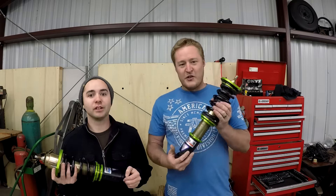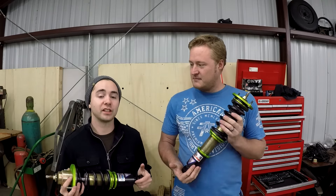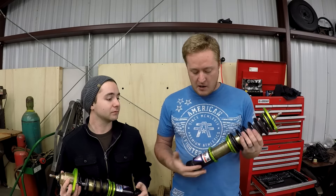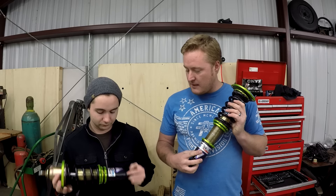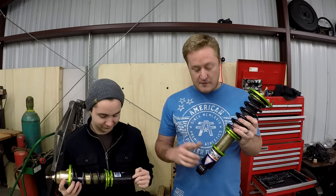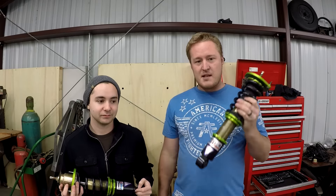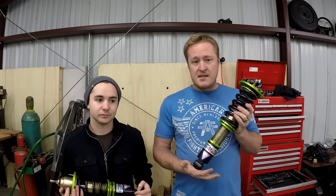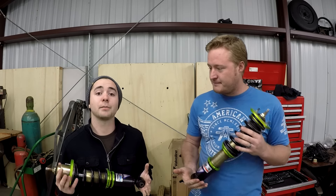Hey guys, welcome to GearHeads. Today on GearHeads, we're going to be installing coilovers. These coilovers are brand new to my car — they were actually brand new on Jesse's old car, but unfortunately that car got wrecked. The suspension was totally fine though; they only had about 3,000 or 4,000 miles on them. This is Powertrix — that's the company that makes these. They're pretty big into Nissans, but they're making them for Miatas now too. Greg Peters of the Car Passion Channel originally introduced me to them. I tried them out at a meet and really liked them, and they're a very good price. Definitely check them out — I'll throw a link in the description.